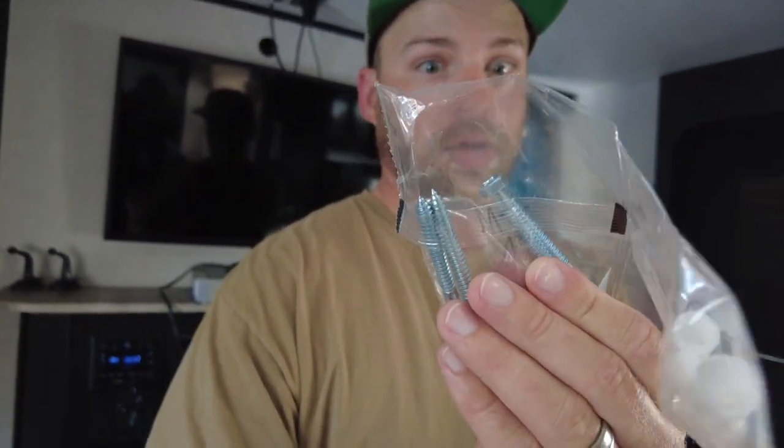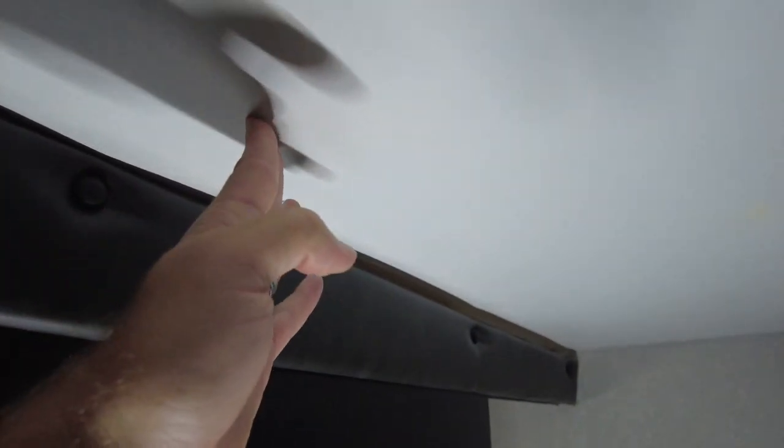Looking at the mounting screws for the TV, they look really long, so I have some shorter lag screws that I'm going to use to go into the camper. There's a little sticker here that says 'TV backer,' and if I push up right here I can feel that there's some wood there. We just need to get our mount pushed up there, mark our holes, and drill them.